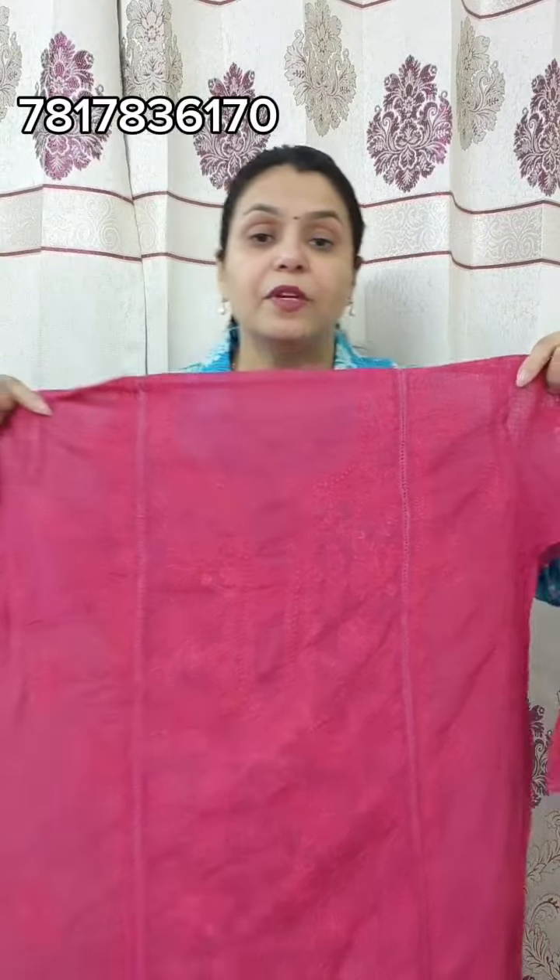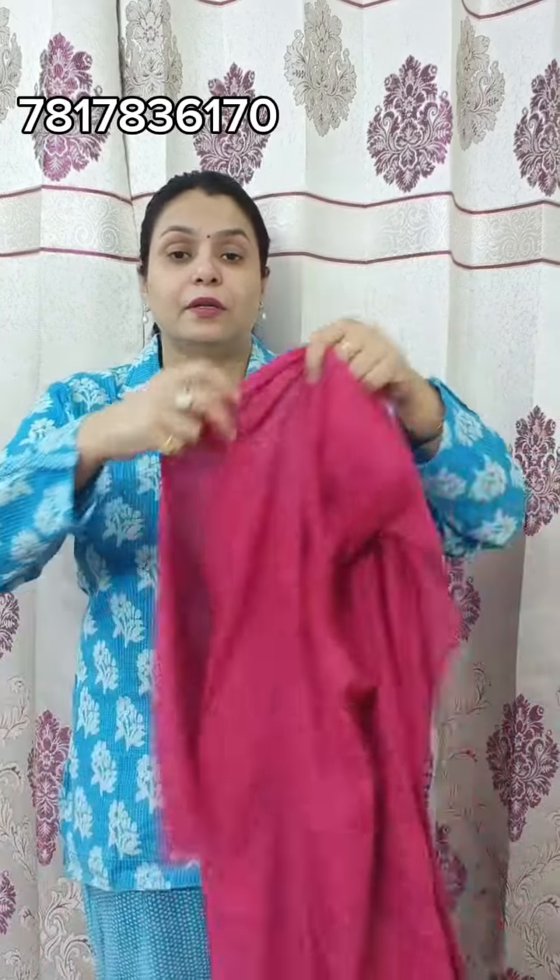Next, you have a pink one. It is very beautiful — tone-to-tone work. The sleeves cover and the beautiful piece are included.